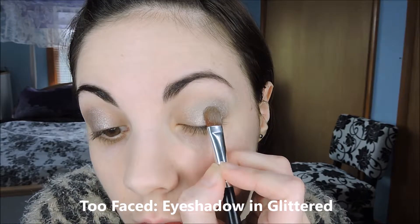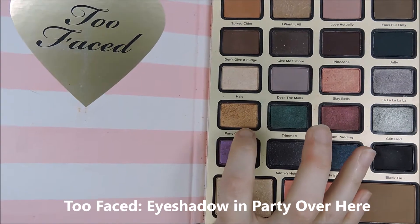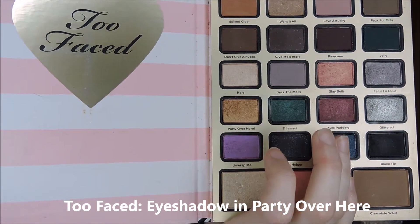I'm going to take a little bit of this goldish bronze shade, Party Over Here, and put that on the quarter that's left of the eye.